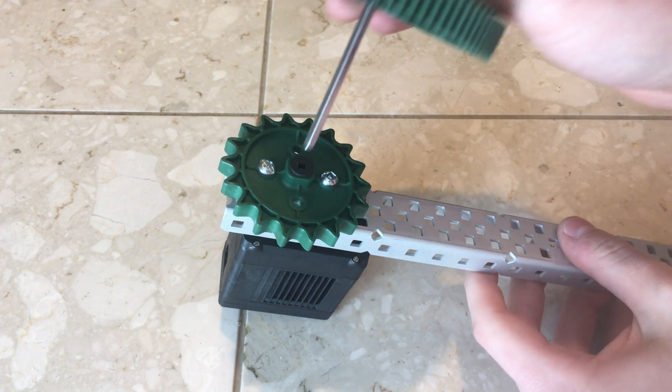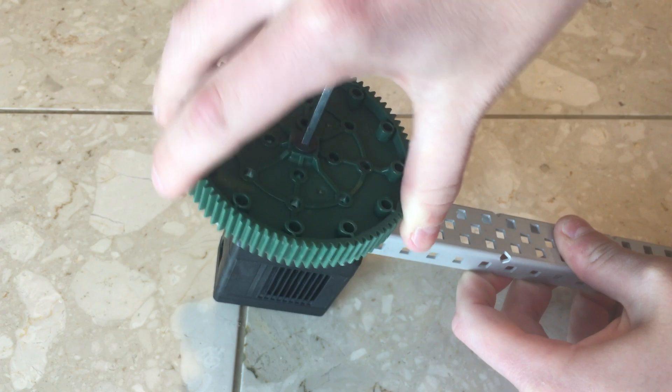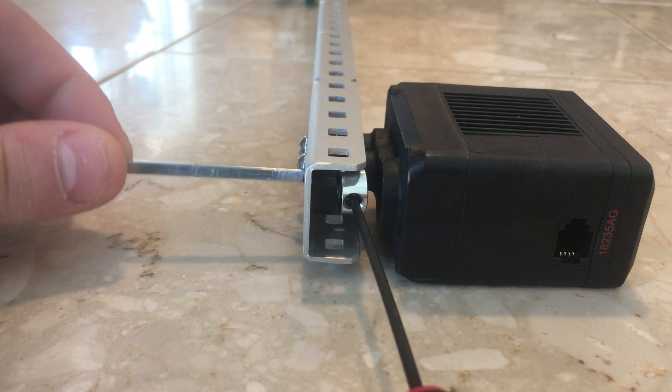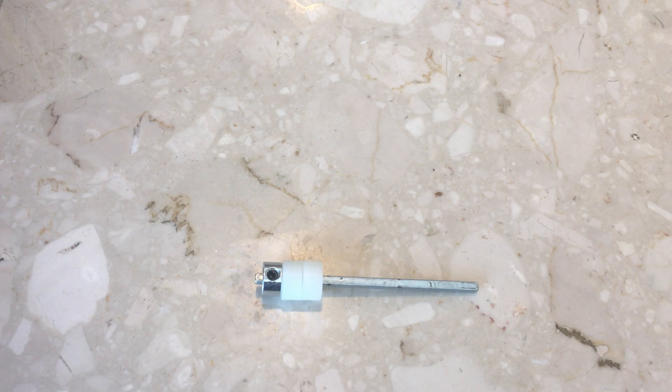We can't power the lift from the C channel that has a sprocket bolted to it because the motor and the axle are on the same plane, and from that perspective the axle is stationary. If we move the motor to the central bar, however, we can freely turn the axle, because it is a pivot point from this perspective.